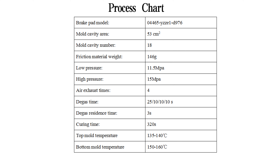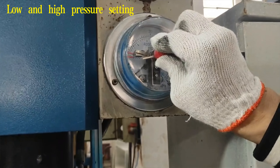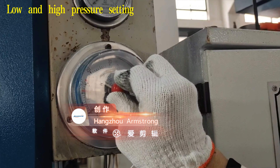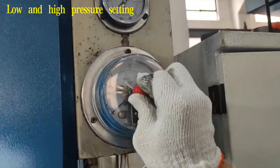Step 1: Set the pressure, time, and temperature required for pressing. According to the process chart, adjust the low pressure of the pressure gauge to 11.5 MPa and the high pressure to 15 MPa.